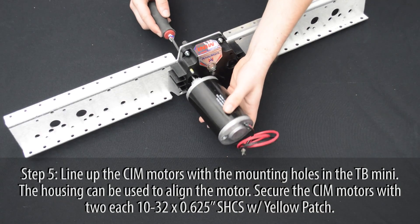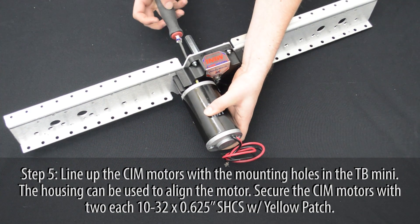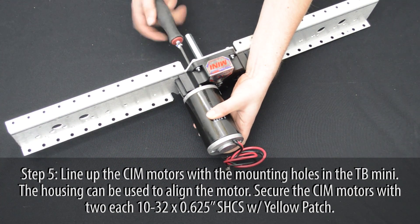Secure the gearbox to the inner plate using four 10-32 nylock nuts and four 10-32 by 3/4 inch bolts. Line up the CIM motors with the mounting holes of the gearbox. Each motor can be secured using two 5/8 inch 10-32 screws.